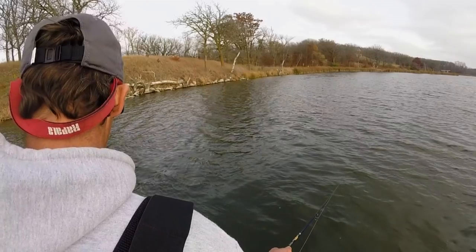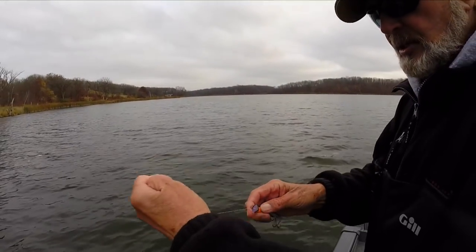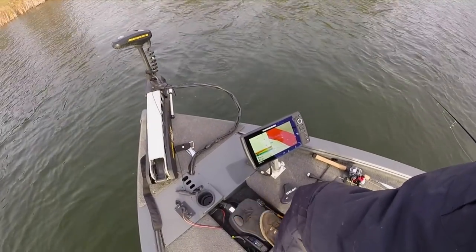Chilly water — and when I mean chilly, I'm talking water temperature — so 45 degrees and dropping. That's when your bait selection really gets pretty small, just like the fish's strike zone. This is gonna be short and sweet.